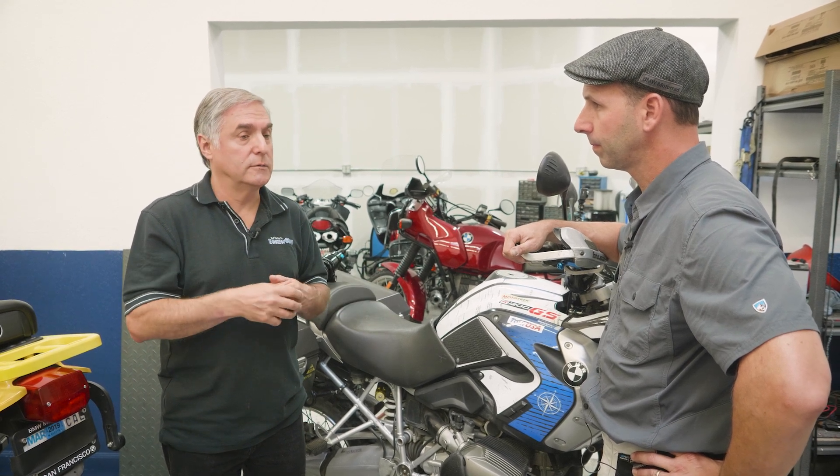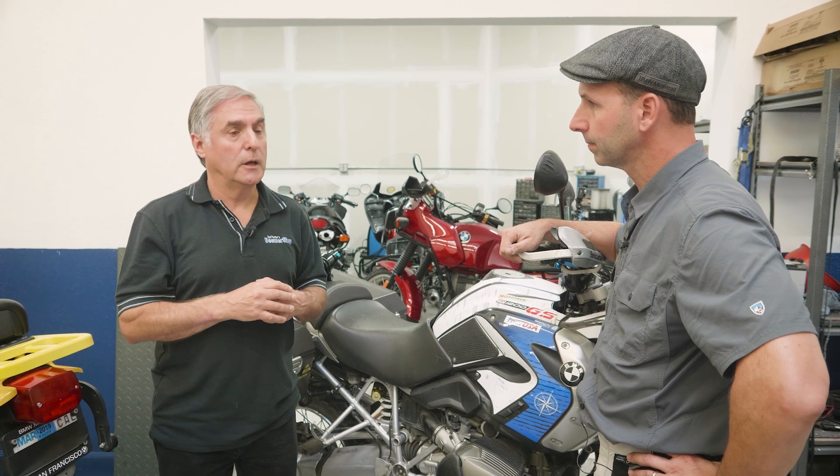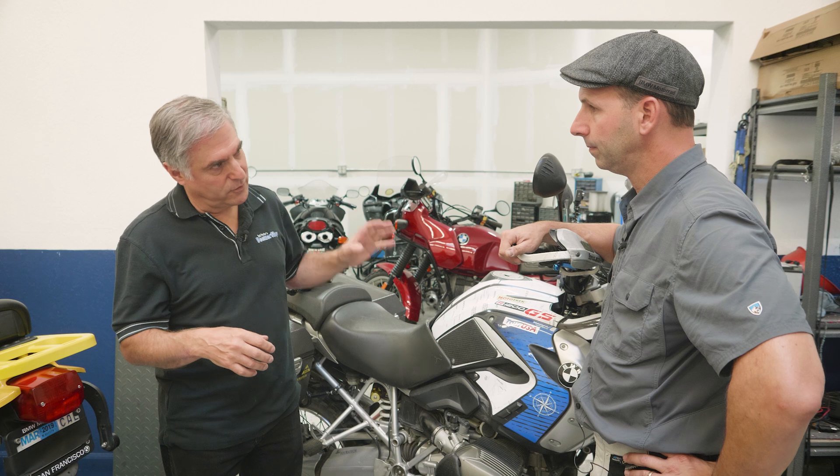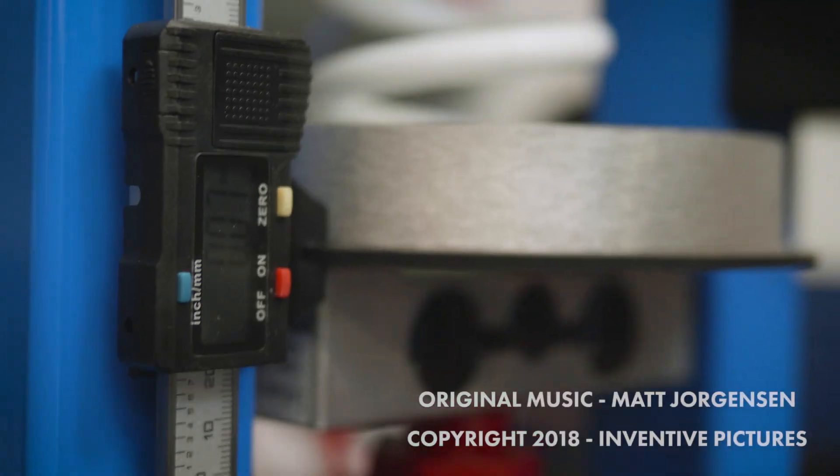For a telelever bike, the better way to lower the motorcycle is with shorter shocks — literally shorter. For example, if you have a GS Adventure you can go down to GS height; if you have a GS you can go to GS low height. There are even very low options originally designed for the Asian market — for smaller riders, women, etc. You can take it down quite low. Just keep in mind you're giving up cornering clearance and ground clearance — there's no free lunch. And you'll need to shorten your stands as well.